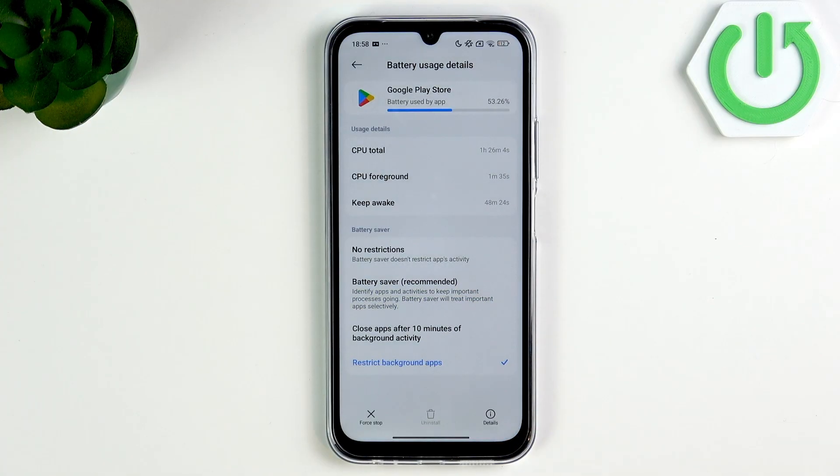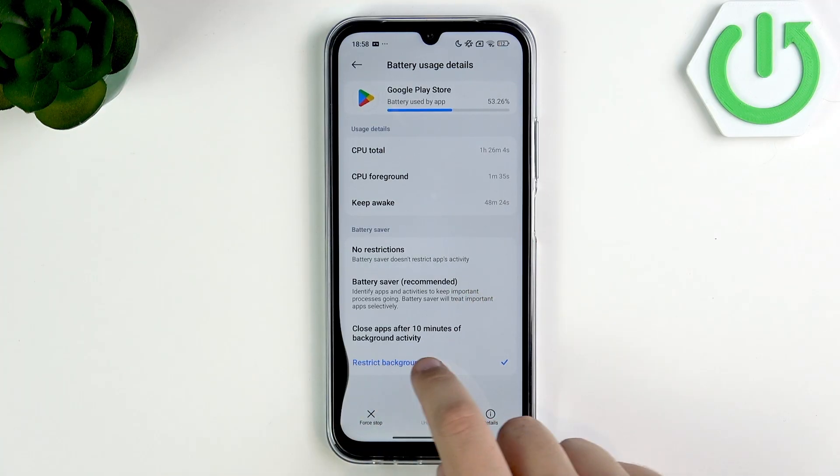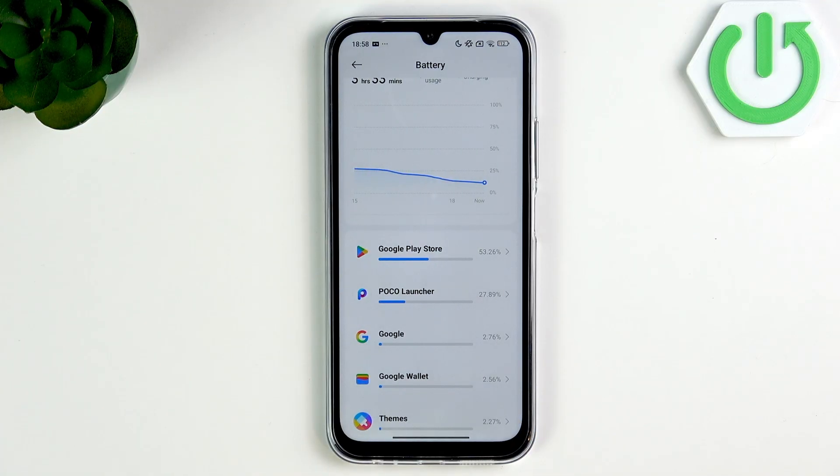Click OK. And as you guys can see, now this app is restricted. That's how you guys can do that with an app that actually takes a lot of battery.